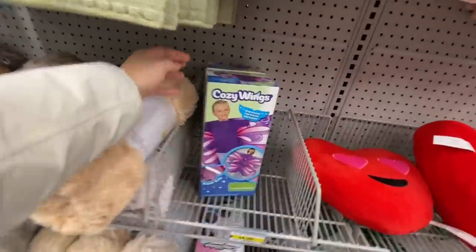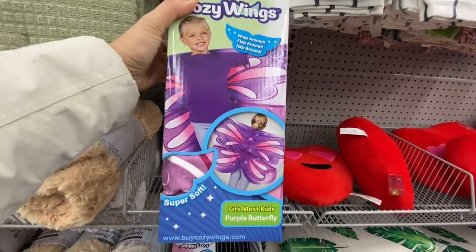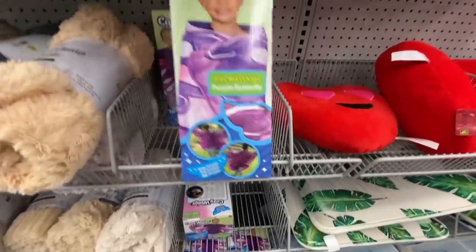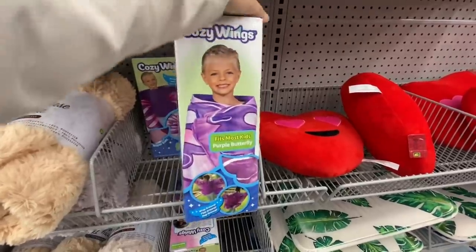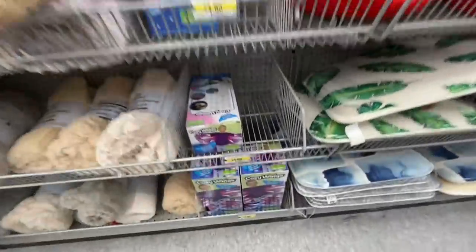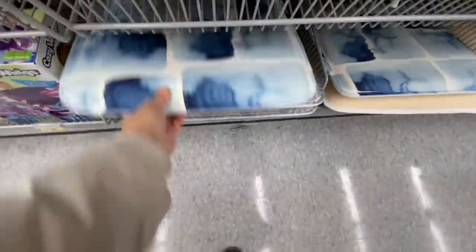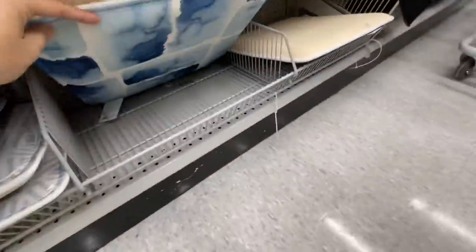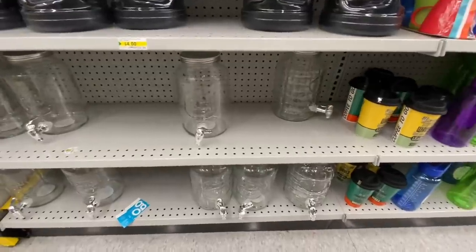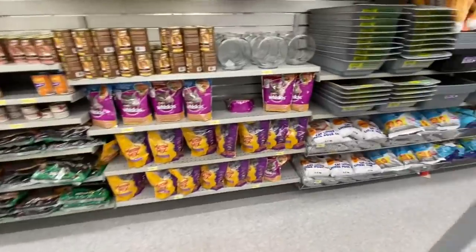At the store they have the Cozy Wings in the purple butterfly style — it's wrap around, flap around, nap around, super soft, and these are $4.00. They have two different ones to choose from.